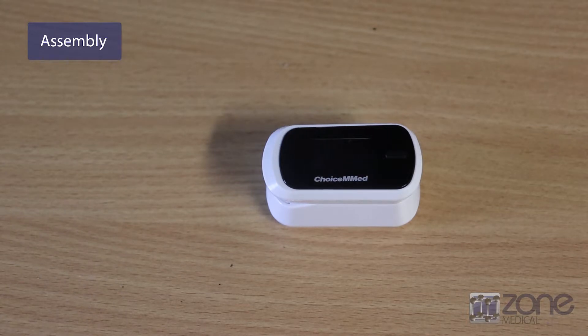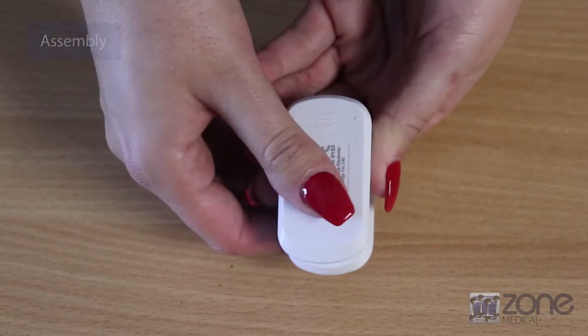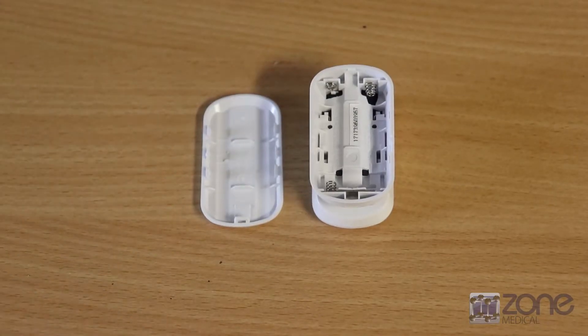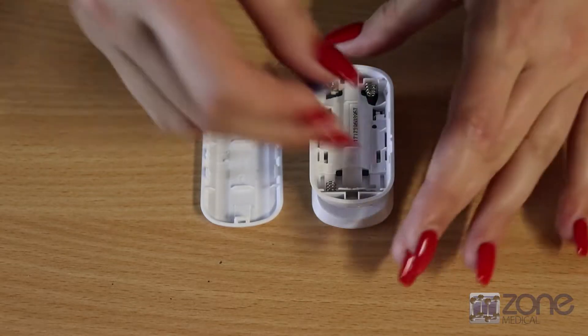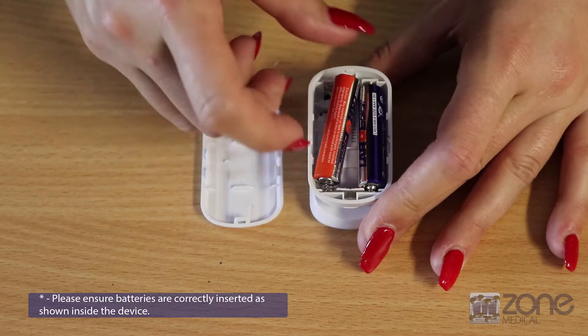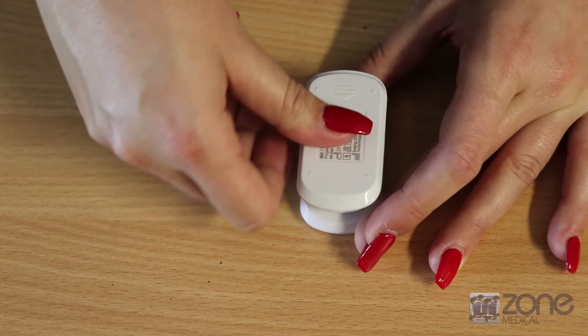To prepare your pulse oximeter for use, you will need to insert the batteries. You can do this by flipping the device over and opening up the backing case. Then insert the batteries as per the molding on the back of the case, ensuring the positive and negative charges match up to what is on the housing.